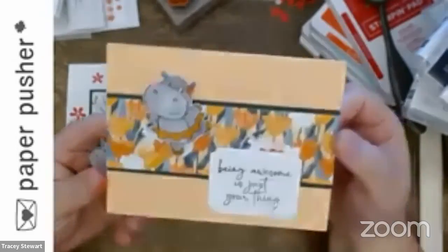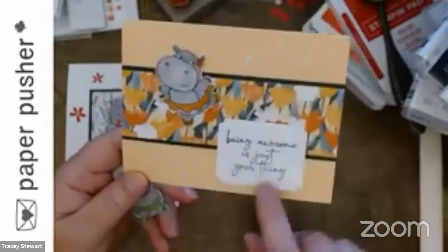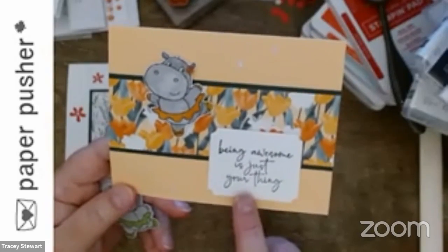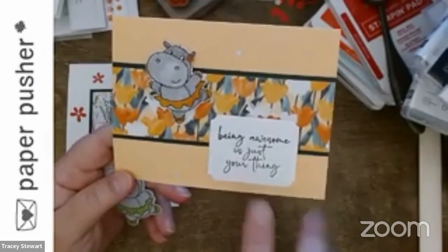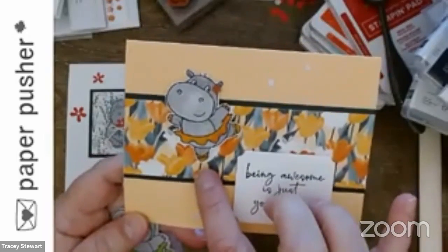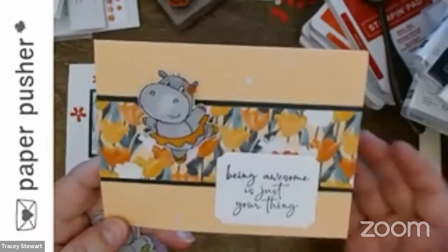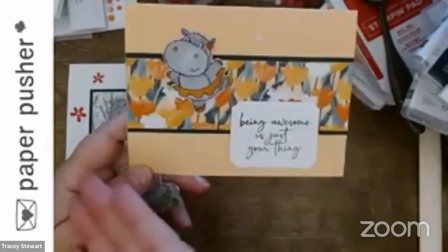This is my other card — it's from Happy and Heartfelt, which has some great sayings, including 'this being awesome is just your thing.' When I first saw this hippo, I realized she's intended to be a ballerina — you can see she's wearing her little toe shoes — but I saw 'tiptoe through the tulips.' So she is tiptoeing through the tulips.